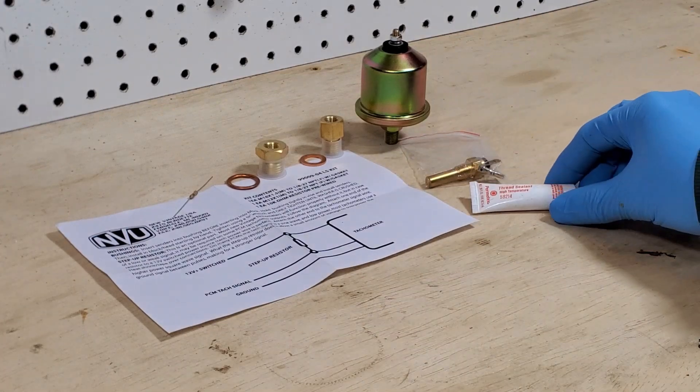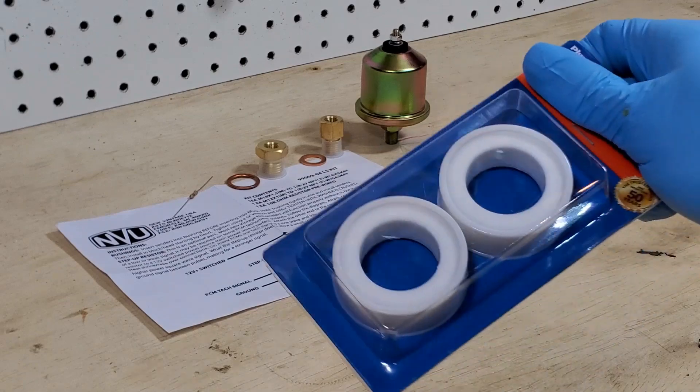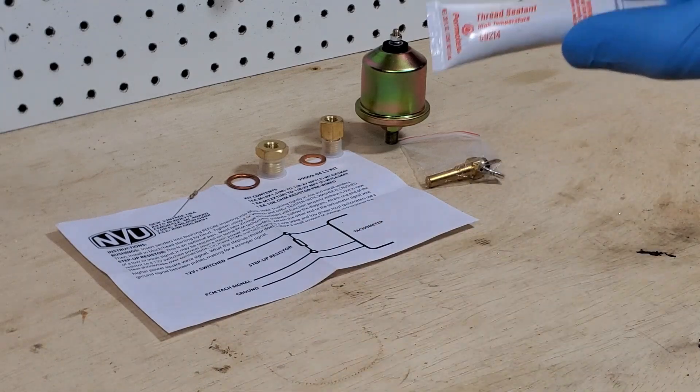Do not use Teflon tape. There are a couple of reasons for that — do not use this stuff for your senders. This is fine for pipes and things like that in your house, but for senders what that's going to do is it degrades and is exposed to the chemicals. Also, the thickness of it can block the sender from grounding properly, which can lead to improper readings. We see that quite a bit, so we usually recommend using the thread sealer.